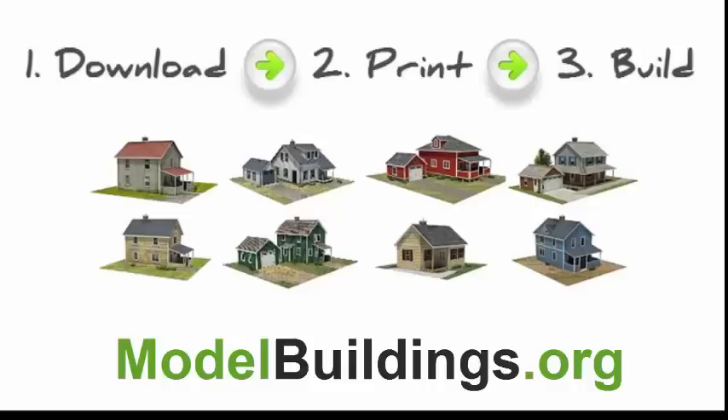These designs are exclusive to this website. They're quick and easy to download, so you'll be able to get started right away.